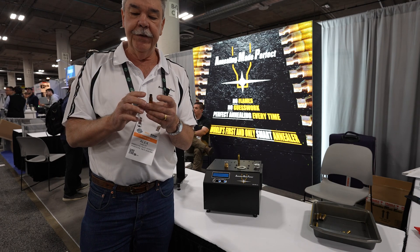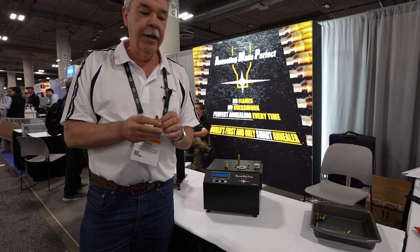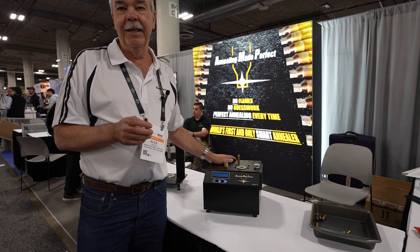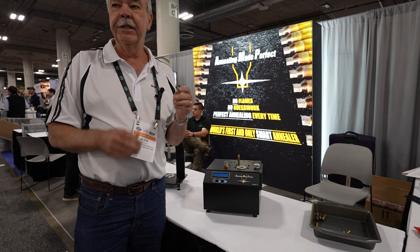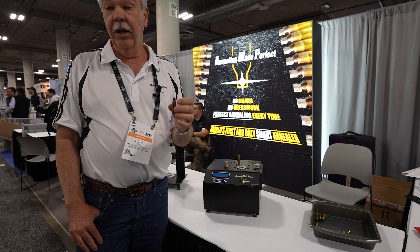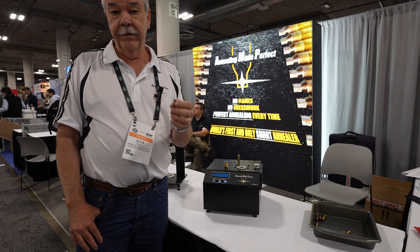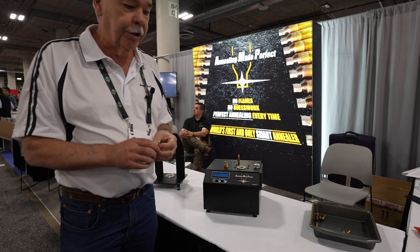Annealing changes all that. It means you get exactly perfect neck tension and also shoulder bump. Now, our annealer is a smart annealer, meaning that it will give exactly the correct setting for any brand of brass, any cartridge, any lot number, and even if they are neck turned, it will give the correct program. I'll show you how that works.